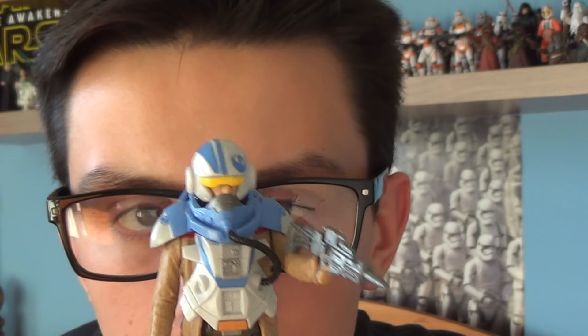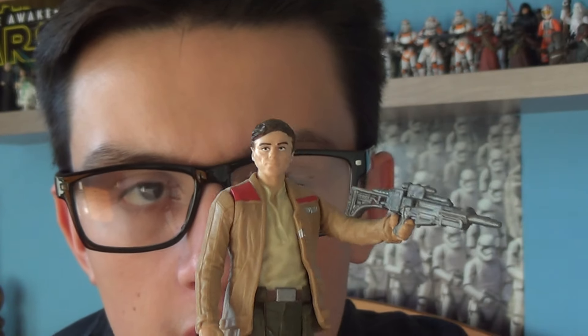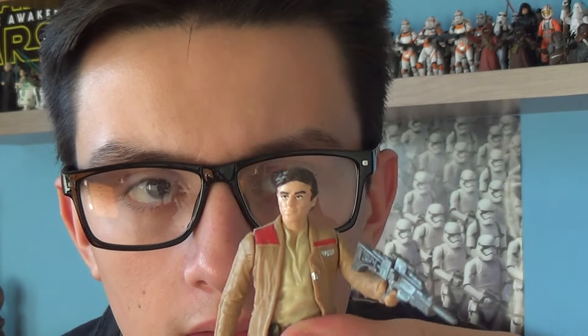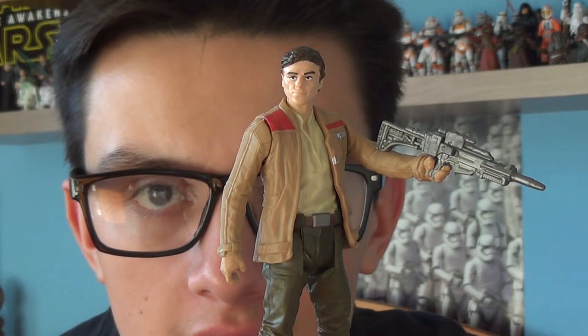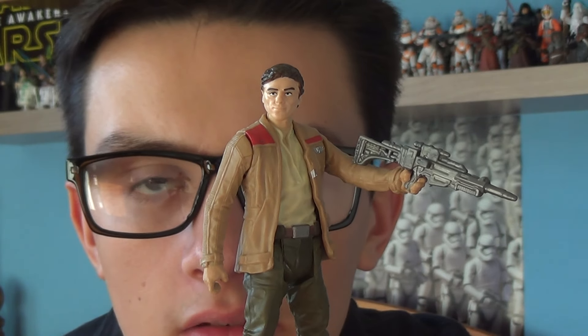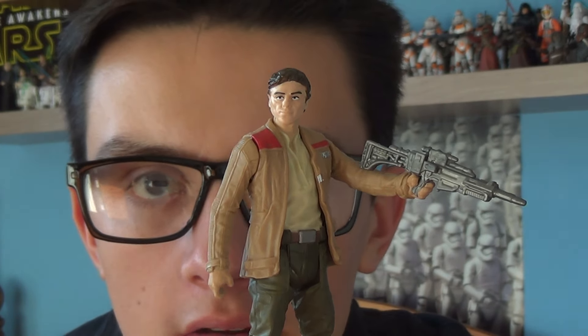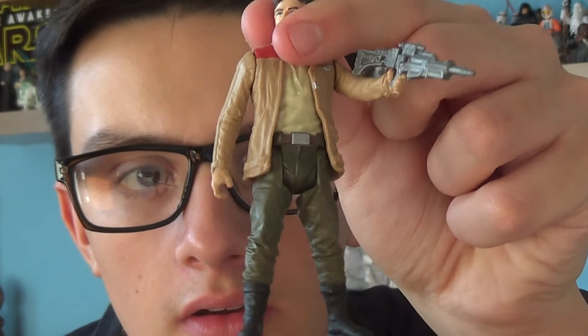That's the armour that comes with the figure. If you remove it, you get Poe Dameron underneath, played by the actor Oscar Isaac — excellent in The Force Awakens. Poe Dameron comes with a swivel left arm, a swivel right arm, a swivel left leg, a swivel right leg, and a swivel head as well. He's sculpted in blue and white plastic and comes with his very cool Resistance jacket.